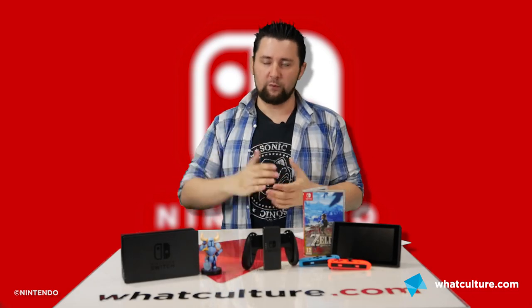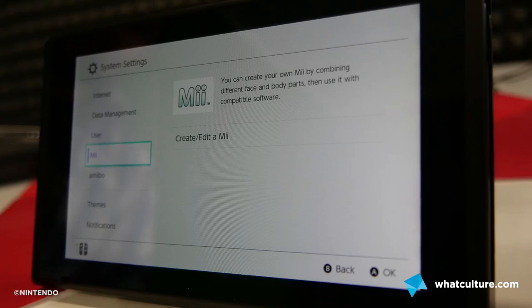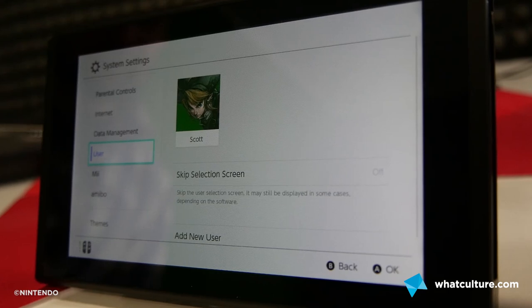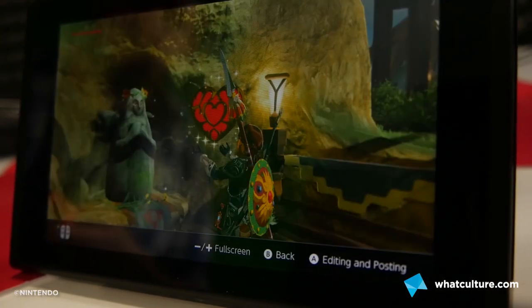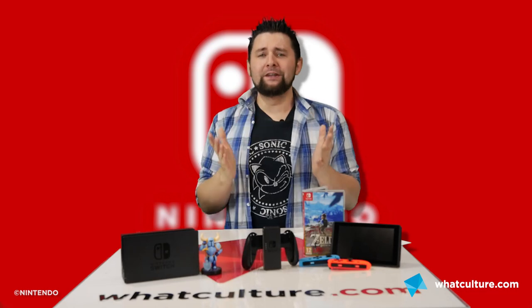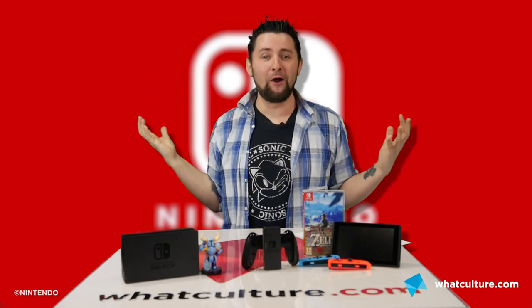The UI is extremely minimal — really clean and very nice, but very stripped back compared to the PS4 or Xbox One. You've got a basic tiled interface with a handful of icons on the bottom, letting you visit things like an album for in-game screenshots or recalibrate how the system recognizes the Joy-Cons, whether you're holding them on the side or combined.